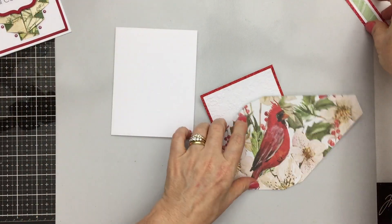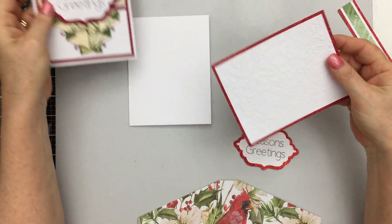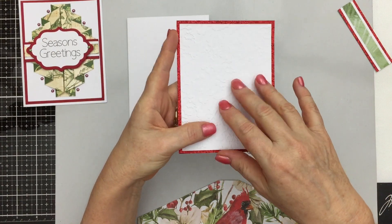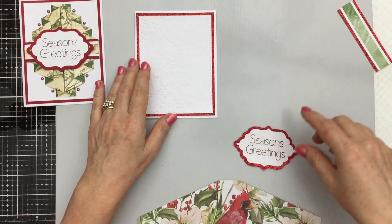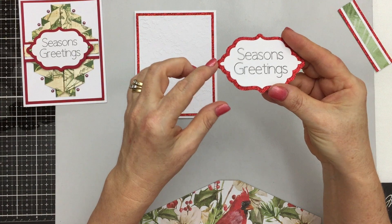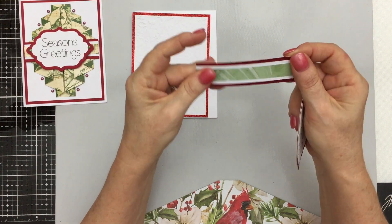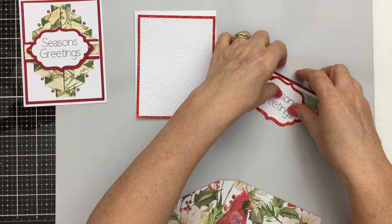I have my pieces here — I've started assembling some of them. I've got my card base and these two layers. On this one I've used an embossing folder and just embossed that white piece, so that's ready to be adhered to the card base. I have my sentiment here, and I used red Cricut glitter cardstock for this red piece and this little strip here — I just thought that gave it a little bit more sparkle.